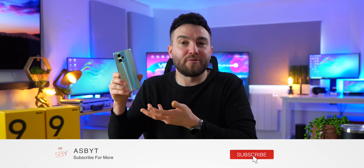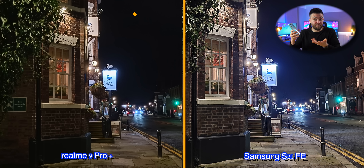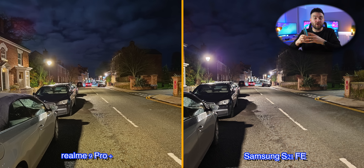Just because this is sponsored content, it doesn't mean I'm going to sit here and say the 9 Pro Plus's camera is 10 times what the S21 FE offers, but I will be open and honest about things that I like, and fair and balanced about things that I think potentially could be improved also. I'll show you the results, and then you can make your own minds up — definitely let me know in the comments what you think as we go through.